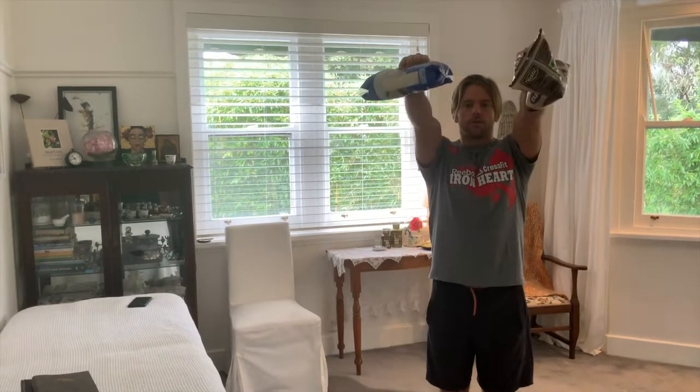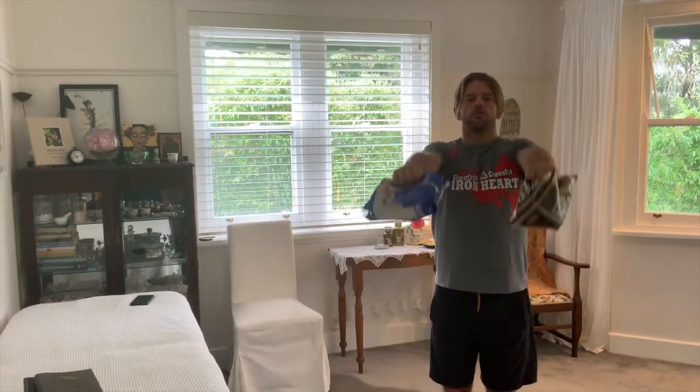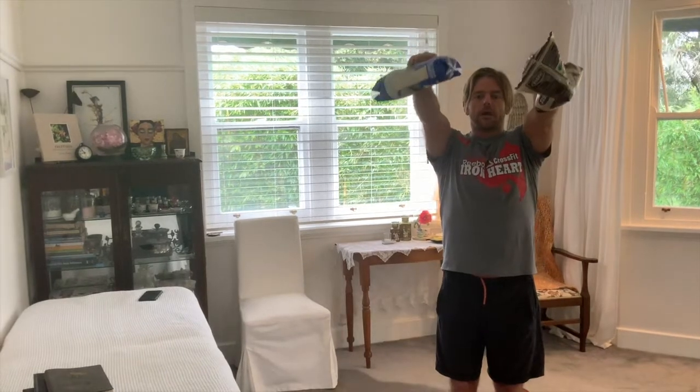Second movement: front raises. Up just above eye level, slowly down. At no point do I lose control or collapse. Up, back down to eye level.